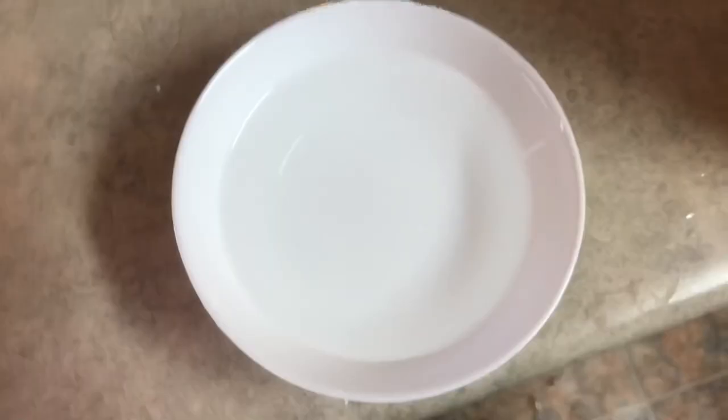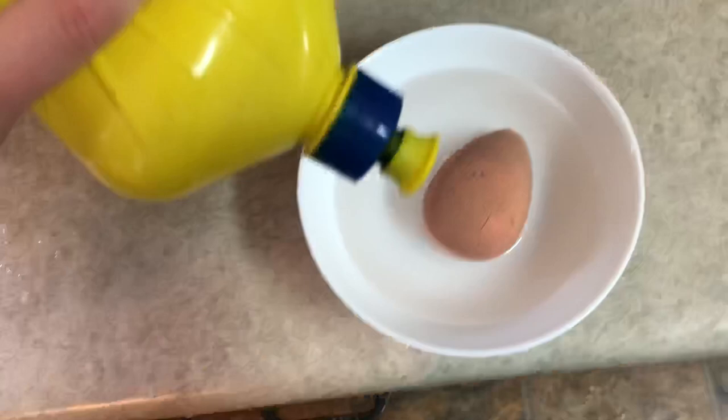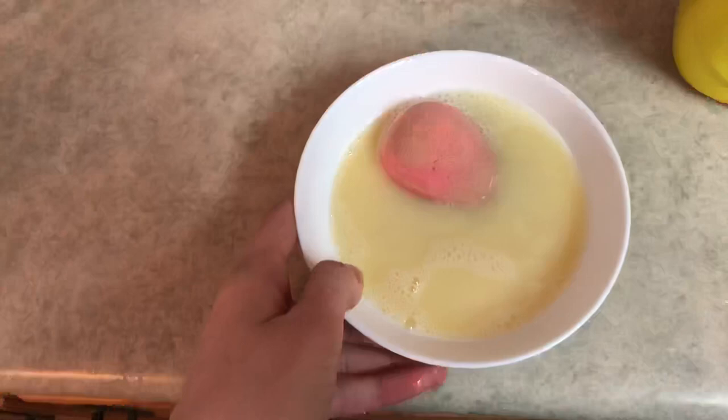We got our bowl of water, we're gonna submerge the blender in there, get it totally drenched like so, and then we're gonna take some dish soap — I don't know how much, maybe like that much — and then let's get it all soapy. We're gonna take that and put it in the microwave for one minute.